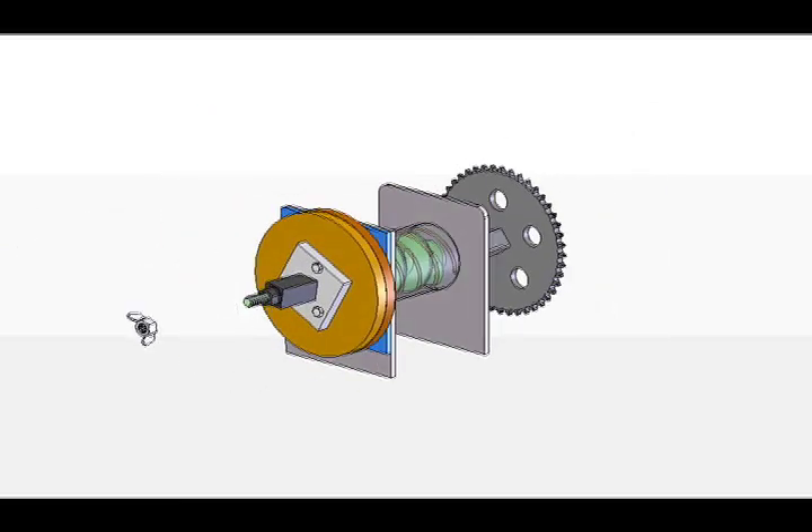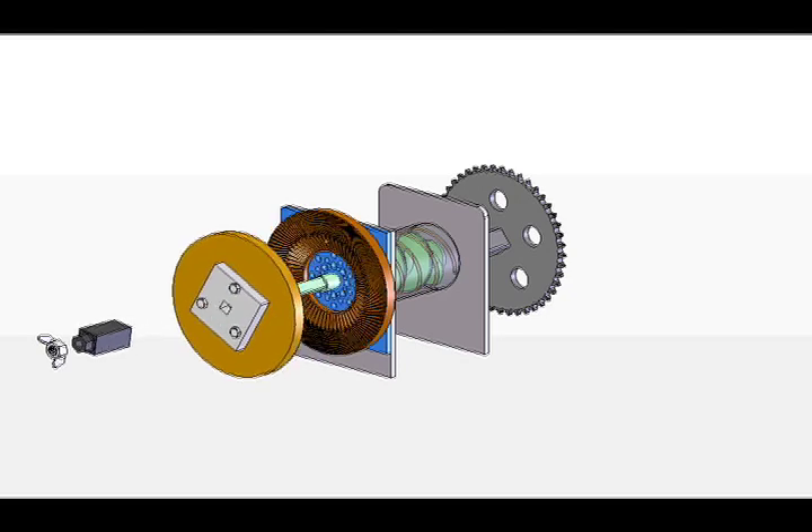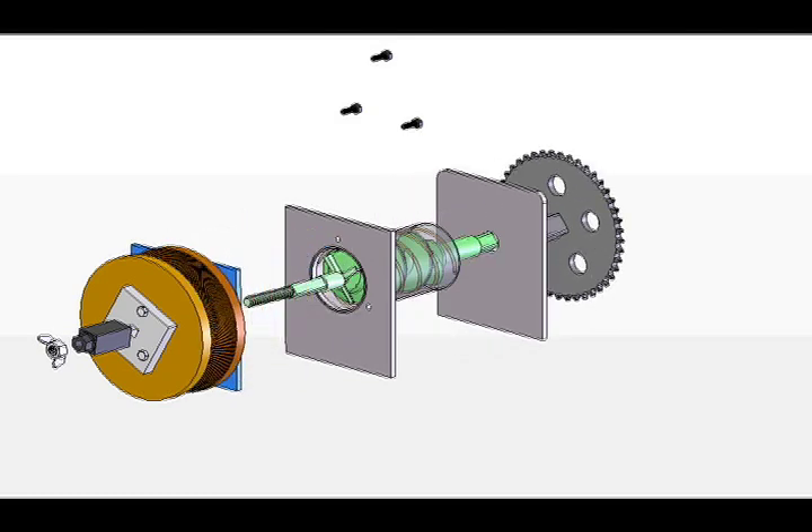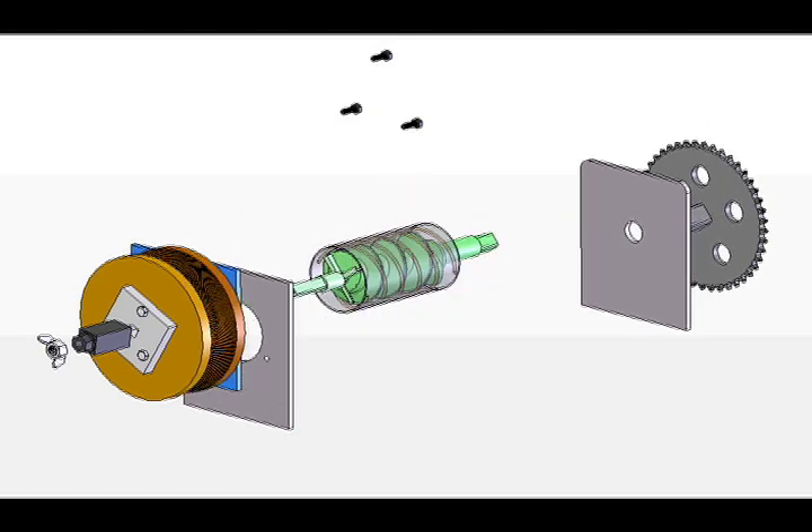The Shea Cycle converts whole Shea nuts into a fine paste, beginning with the nuts falling between the threads of the auger. The nuts are then propagated to the chopper with the help of barrel fluting. The hardness of the Shea nut necessitates high pressures for grinding, which is achieved through decreasing pitch and increasing root diameter of the auger.